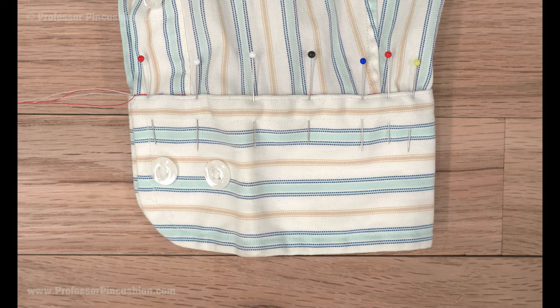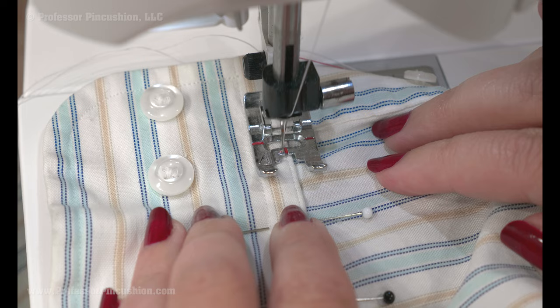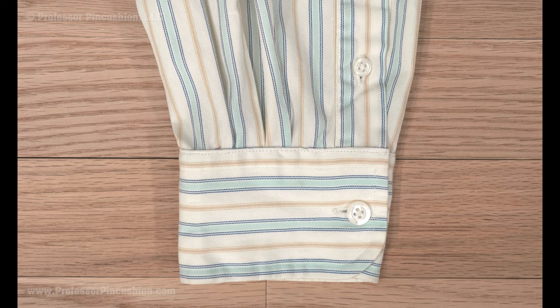Once everything is pinned, take it back to your sewing machine and topstitch along the top of the cuff using a regular length straight stitch. Don't forget to backstitch. And now your sleeve is shorter but it looks just as good as before.